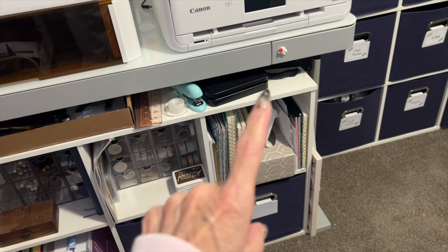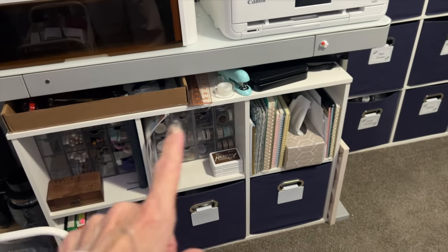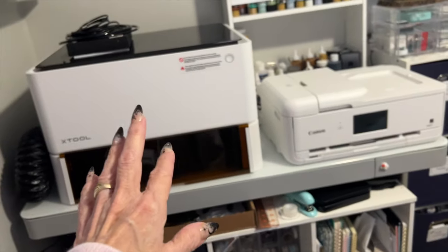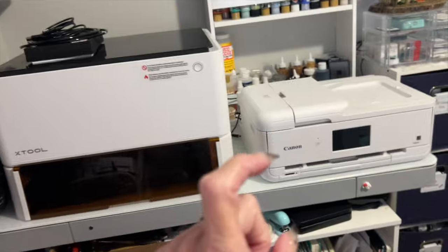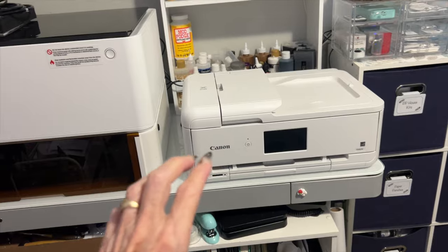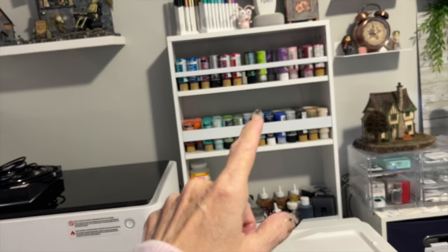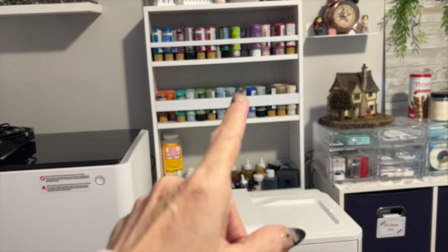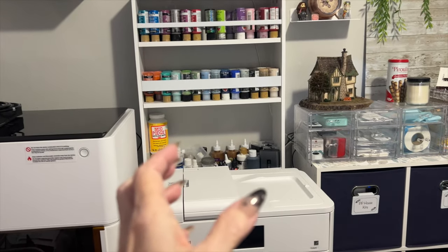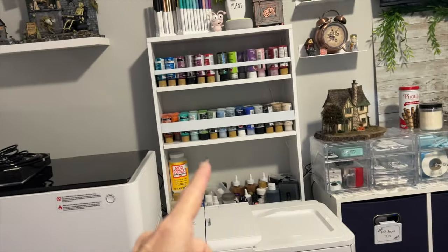My scale for shipping goes under here. This is miscellaneous tools. And then this is my X-Tool machine, which is not hooked up yet. And this is a new printer I just got, which is a 12x12 printer, which I love. And this shelf holds all of my paints. This was one of those carts that goes in areas of your kitchen and slides in and out — I just took the handle off and it worked out perfect for my paints.